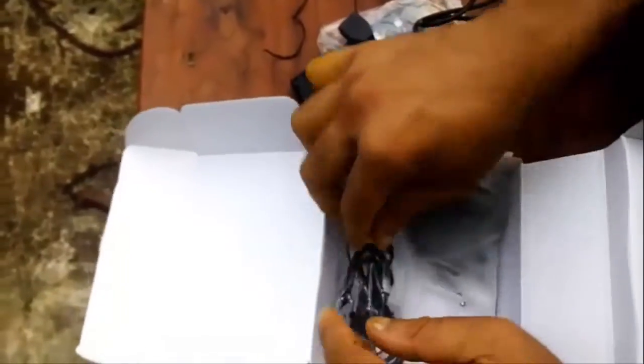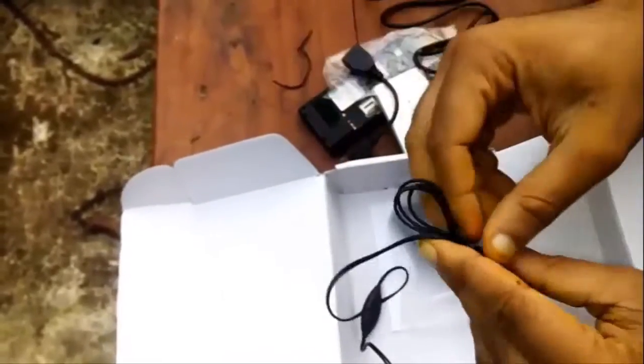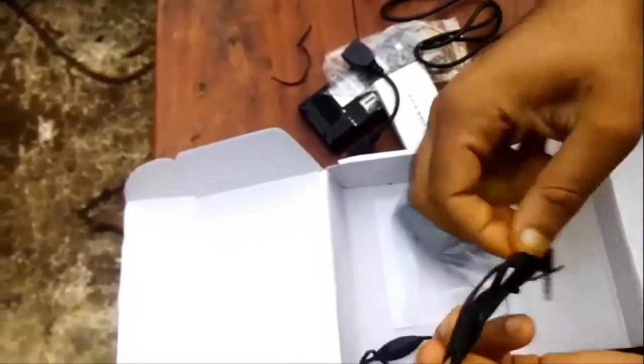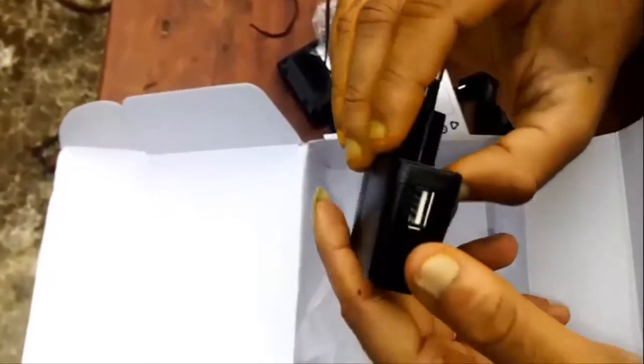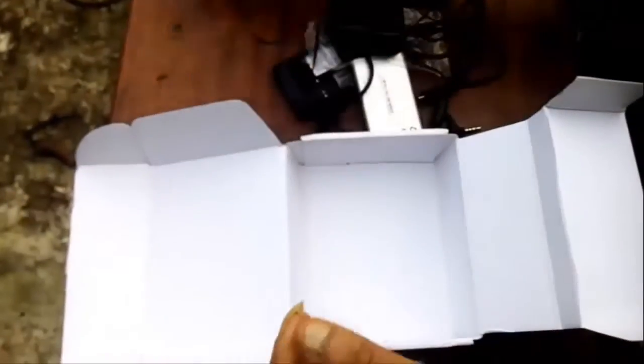The OTG cable is provided for power bank usage, meaning this device can be used to charge other smartphones — so it can serve the purpose of a power bank. The headphone included is very cheap; it looks like a 50 rupee headphone. The cable length is good but the headphone is not worth it. There is also a USB charger and a user manual.